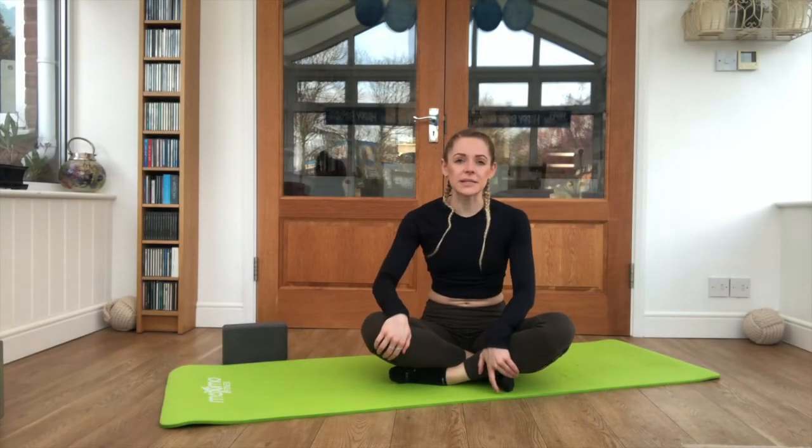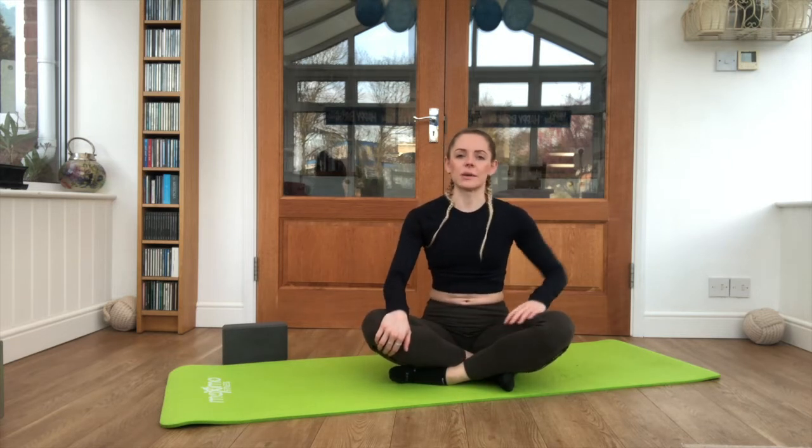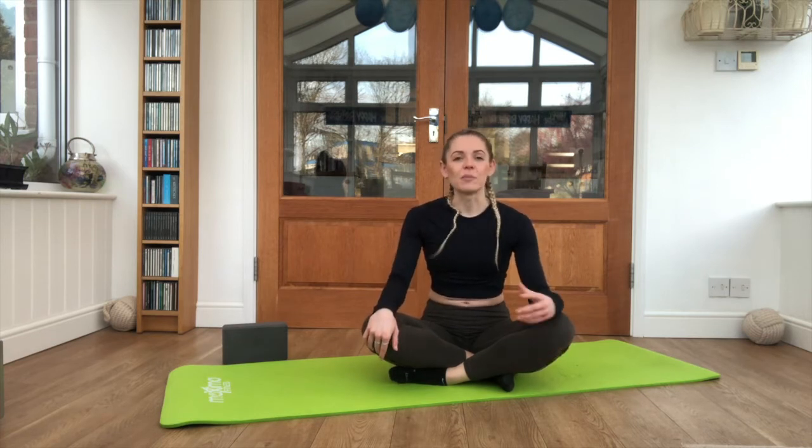Hi guys, I'm AJR and today I'm going to take you through some basic strength and conditioning drills for dancers, just to work on those hips. Now this is only a 6 minute video so it's a really small snapshot of what we can do, but we are going to work through some exercises nonetheless.